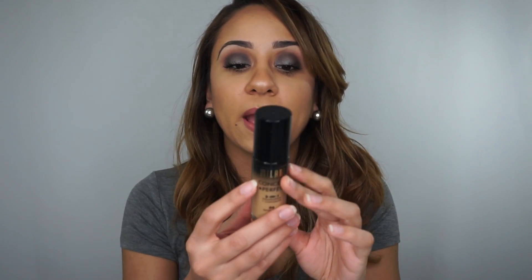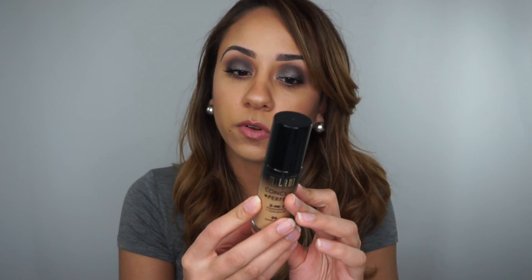I noticed that the one down from this, which was number 5, was either too pink or too light, so I'm definitely in between shades. This one's a little too dark for me but I can make it work. The color selection is not bad — I believe there's 14 shades available. On the back, it claims to be a medium to full coverage, lightweight, oil-free formula, long-wearing, water-resistant, and sweat-proof.